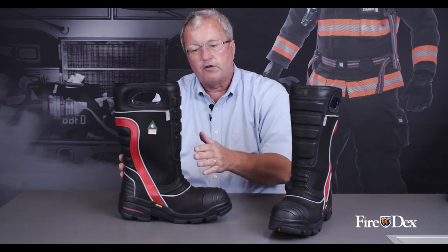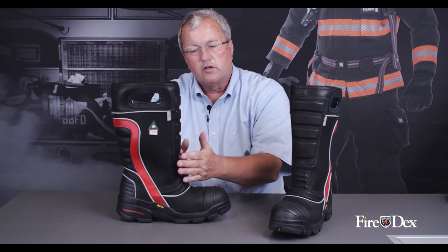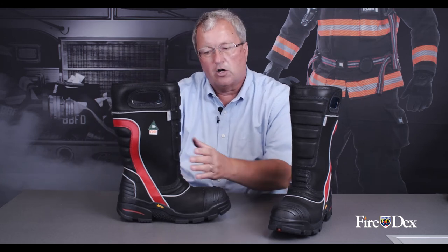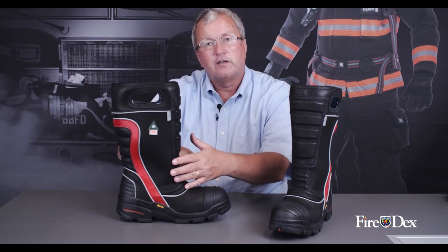A couple of other minor features: you'll notice a relatively wide throat to the boot. This allows a firefighter who has a larger foot or possibly a high arch to be able to get his foot into the boot. More importantly, he is able to get his foot out of the boot.